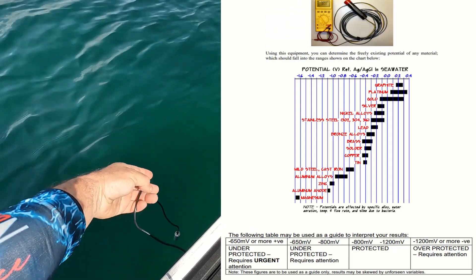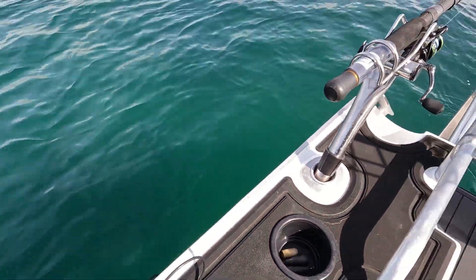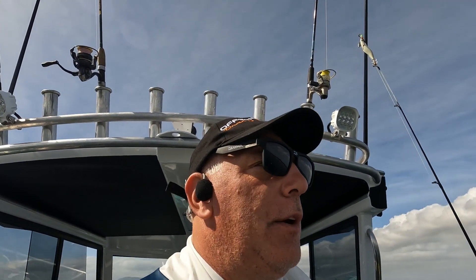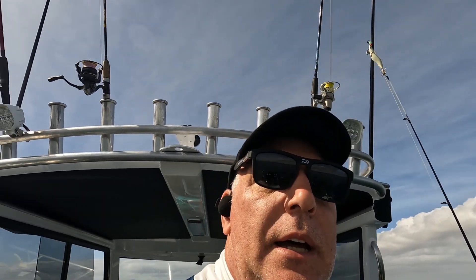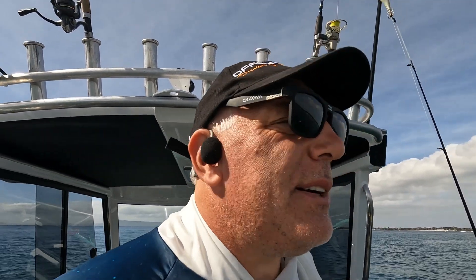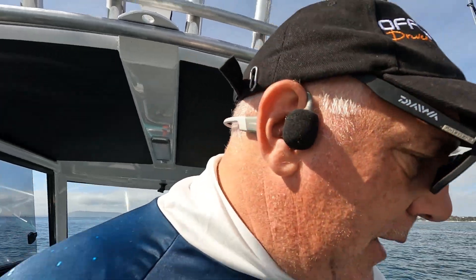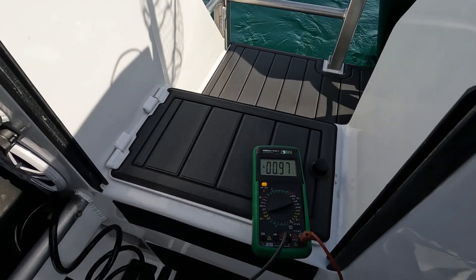We are showing 0 volts at the moment — I'm just going to chuck that probe in the water, nothing exciting, just a couple of feet under. I would also suggest having the vessel away from the marina in case other vessels have problems. Have the vessel in the water for more than a couple of hours before testing. Straight away we have a reading — it's minus 0.97, so we are right in the middle of the scale and we are definitely protected.